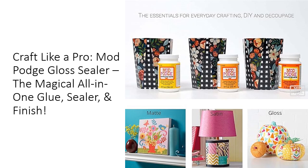Quality is at the heart of Mod Podge. Proudly made in the USA, this product adheres to the highest standards, ensuring that you get a durable, reliable finish every time. Its water-based, non-toxic formula means it's safe for kids and adults alike, making it a go-to for educational settings.